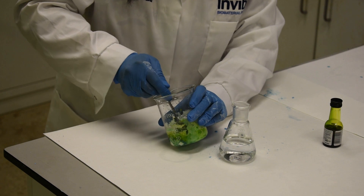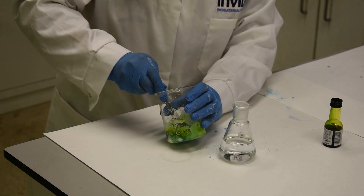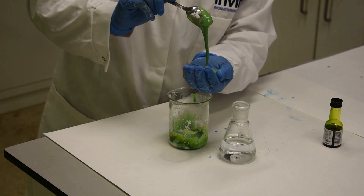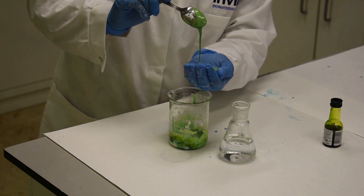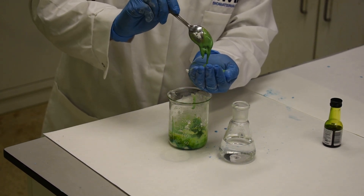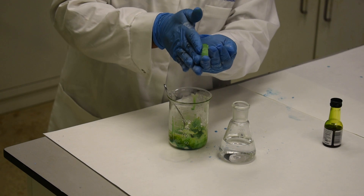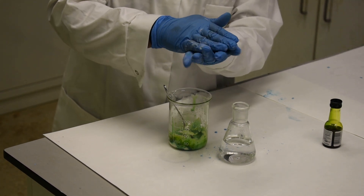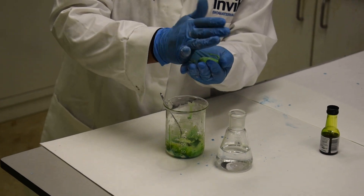I'm going to take a little bit of this and scoop it out, adding a little bit more. What I'm going to do is slowly apply pressure whilst I'm working it into a ball.